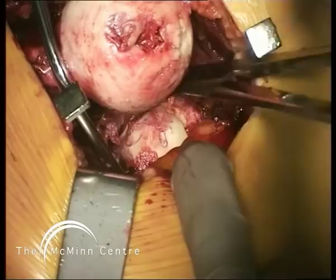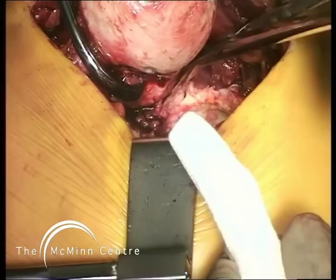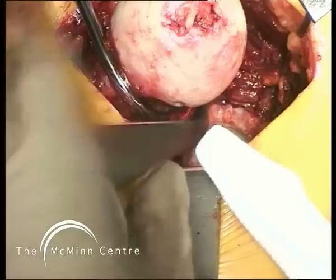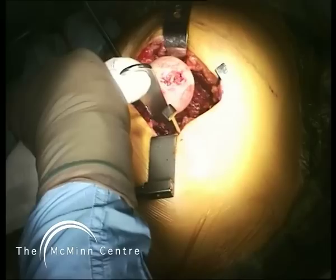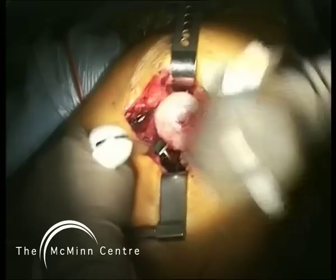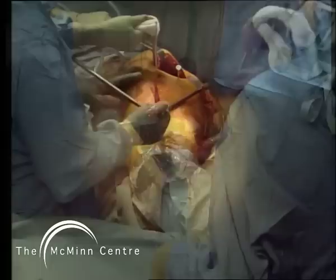We've got to get the femoral head and neck out of the way to allow us to work on the acetabulum. With a hook we pull the femoral head and neck upwards and forwards. I'm going around the anterosuperior acetabular edge with scissors, cutting capsule, muscle, and reflected head of rectus femoris, keeping the scissor tip absolutely close to the bone. When completed, we put a retractor in and drive the tip halfway between the edge of the acetabulum and the anterior inferior iliac spine. The leg is then rotated and you can see the femoral head prolapsing under the abductor muscles, allowing it to be displaced anterosuperiorly and gaining access to the acetabulum.